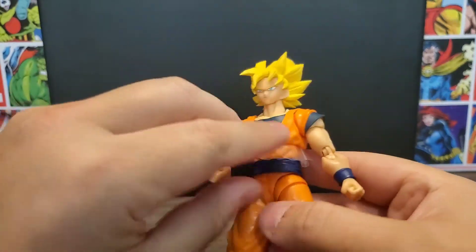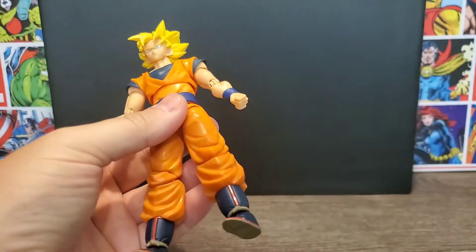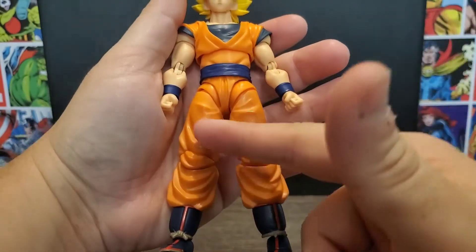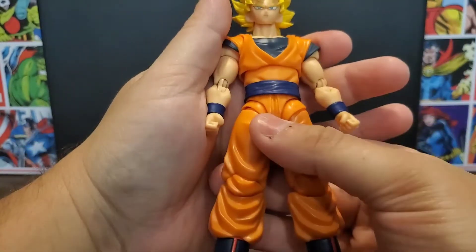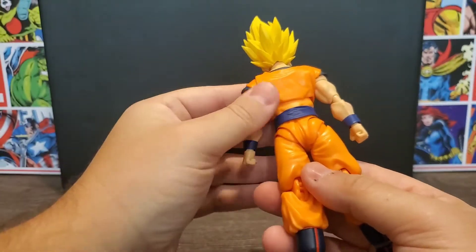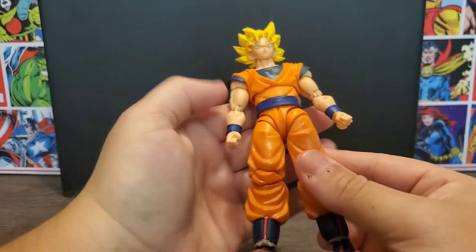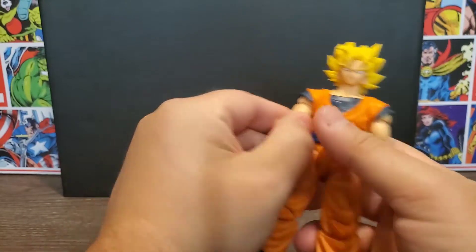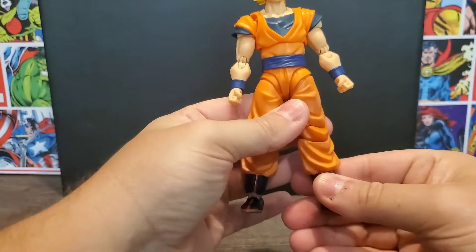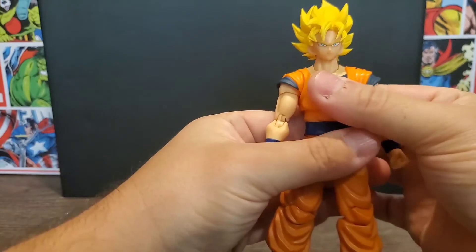He looks pretty cool. Taking off the plastic protective piece, you can see he's got some pretty cool shading, which is something they don't always do — the blue is a slightly darker color. This is supposed to be an anime-accurate Goku, and everything blends pretty well, with different colors helping with shading on the skin tones too. Essentially, we're getting a Super Saiyan Goku in the 2.0 body, which is what we've been needing.